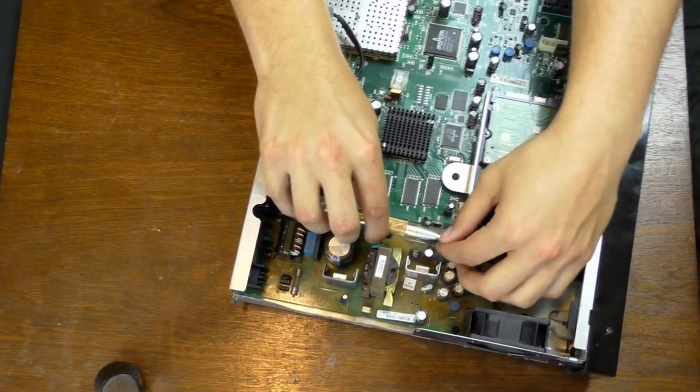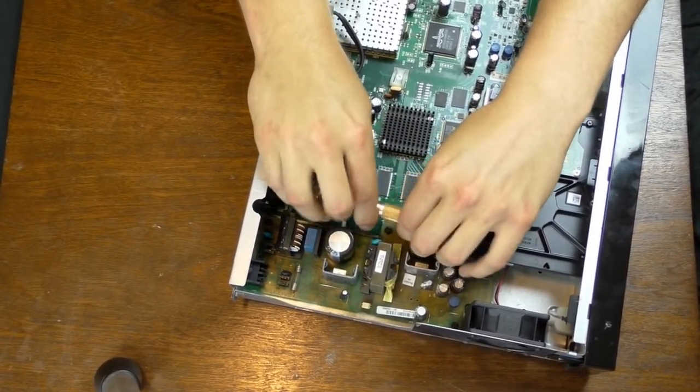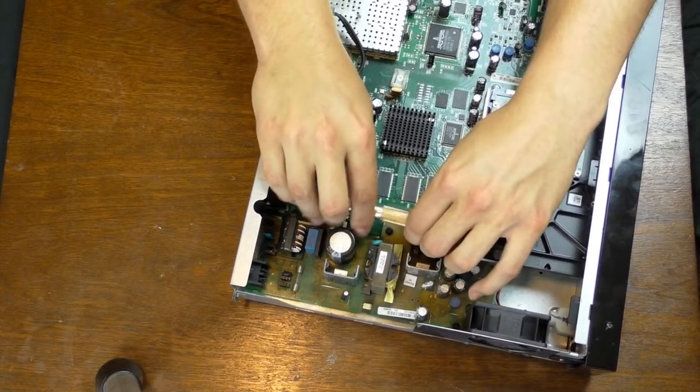Taking out these screws, it looks like I might have to tear off this faceplate in order to get at the other screws on the other side.